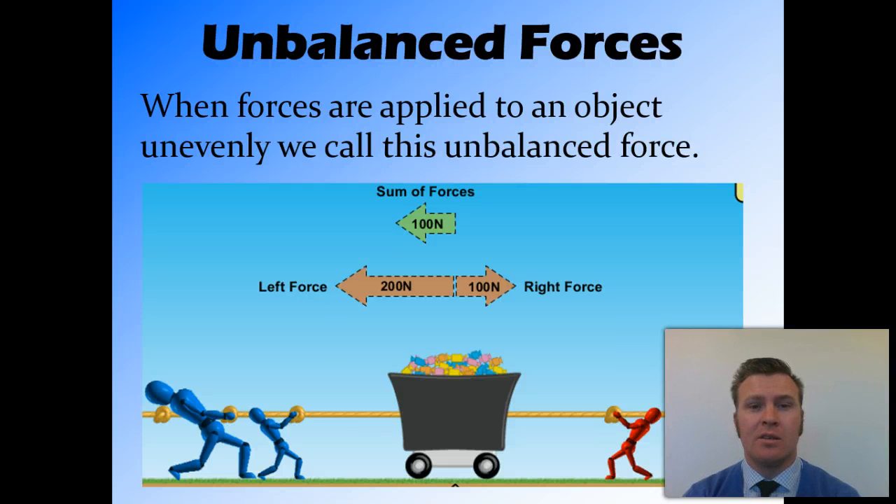Unbalanced forces occur when force is applied unevenly to an object. In this example, you can see that on the right-hand side we still have our two small red figures. But now on the left-hand side, we have a small figure and a big figure. So rather than pulling at 100 Newtons as the blue figures on the left-hand side were before, they're now pulling at 200 Newtons.